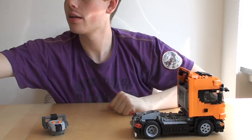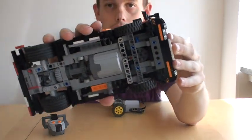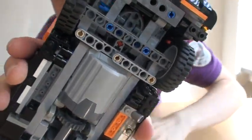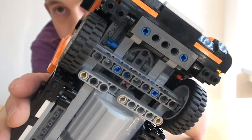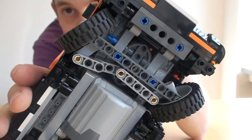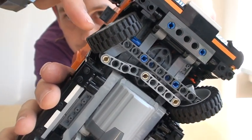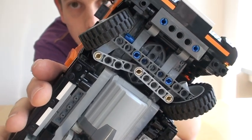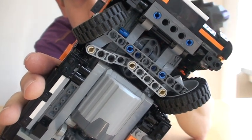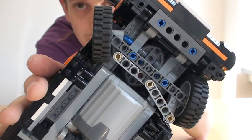Up front, there's the steering mechanism. Using the current remote control, you can see how it turns. It actually has Ackermann steering geometry, which means that when you're turning in a circle, the inner wheel turns more than the outer one. This makes it follow the circle it's driving along better, because the inner wheel drives along a smaller circle — one with a smaller diameter than the outer one. The same applies when you turn it to the other side.